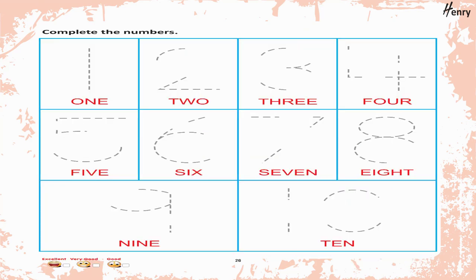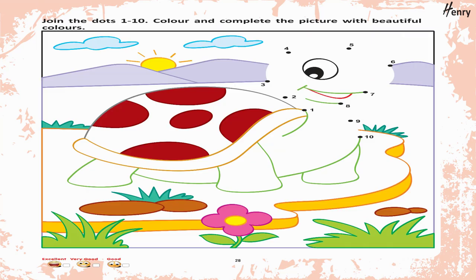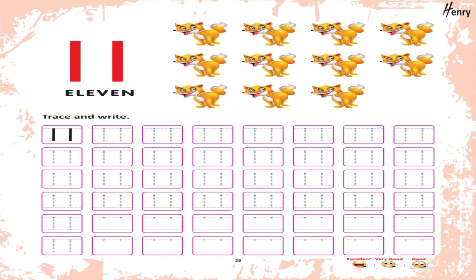Complete the numbers. What comes after? What comes before? What comes in between? Write the missing numbers in each flower. Join the dots from 1 to 10. Color and complete the picture with beautiful colors.